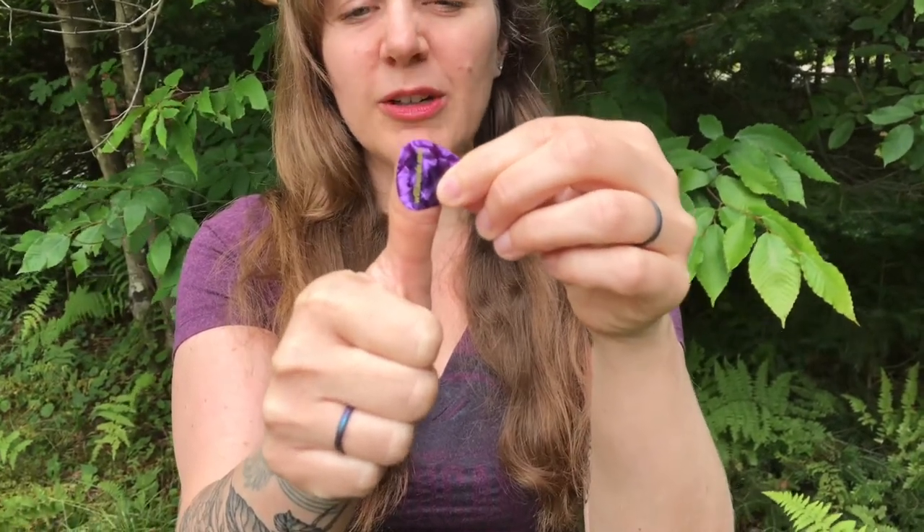First, take your strumming hand. Make sure there's nothing in it. Put your pick in your other hand. Give me a thumbs up with that strumming hand. Take your other hand with the pick and put that long flat side just about parallel with that thumb.